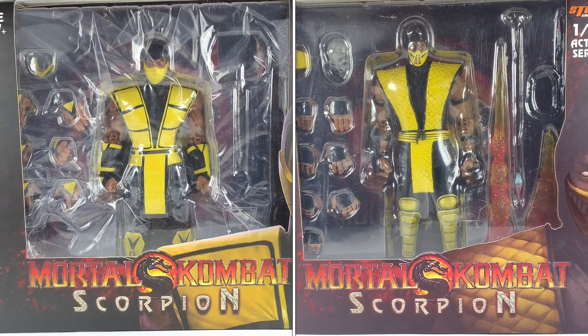YouTube, what up? Welcome back to another Pounds 978 custom video. Today I want to talk about the two Scorpion action figures from Storm Collectibles — the Mortal Kombat 1/2 and the official Mortal Kombat 3 that's the San Diego Comic-Con exclusive 2019.